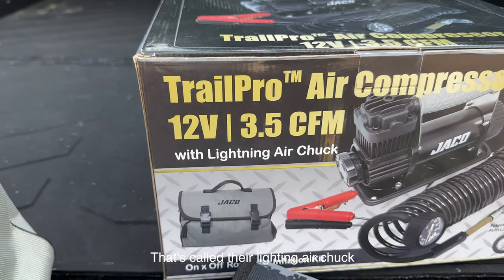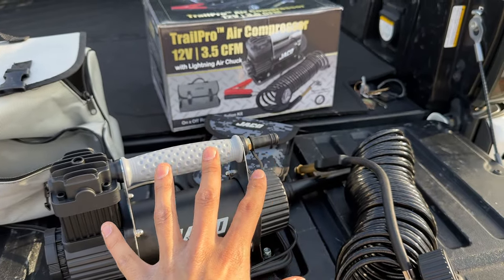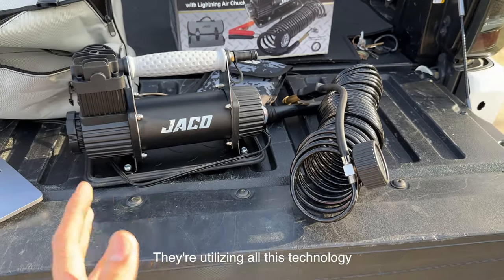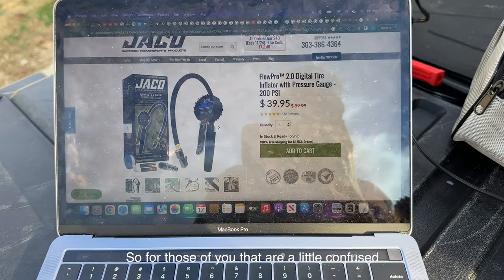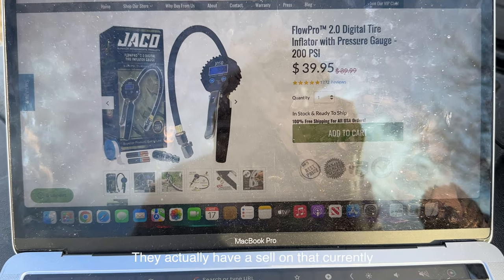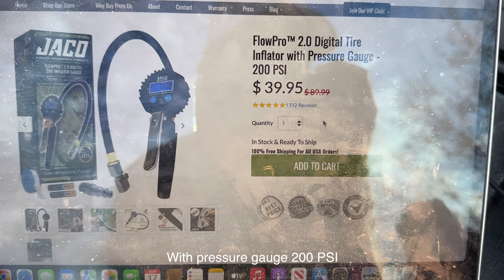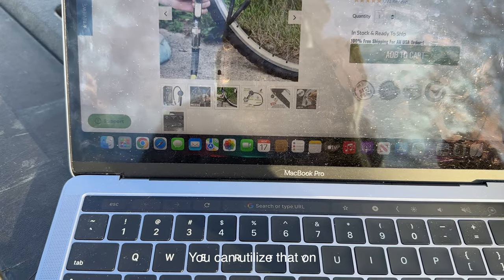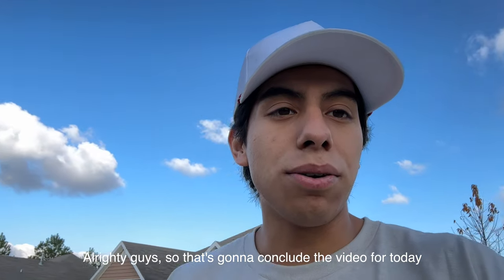The quick-release tire chuck is called their Lightning Air Chuck — it connects to the tire valve stem, and JACO is the only company that offers this chuck. It became very popular with their inflation gauges, called Flow Pros. They're utilizing all this technology in their compressor, which is really neat. For those who are a little confused, the Flow Pro is a separate product JACO offers — they actually have it on sale currently. The Flow Pro 2.0 is a digital tire inflator with pressure gauge rated to 200 PSI, and the end piece can connect to any compressor you already have.